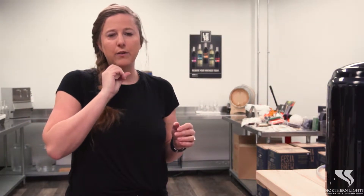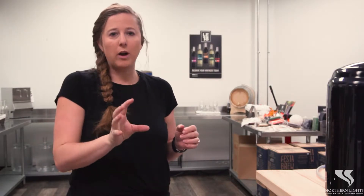Hello people of You Brew. Last time we talked about racking and fining. Today we're going to talk about one last rack to get rid of any sediment that's in your wine before we do our final bottling.